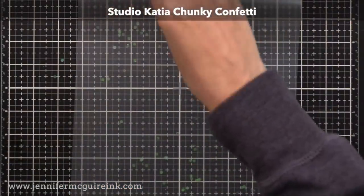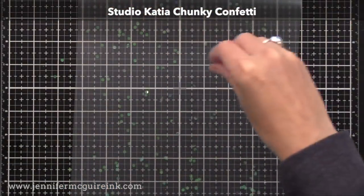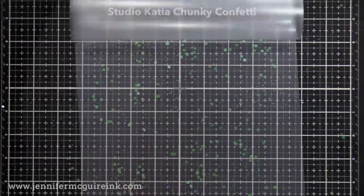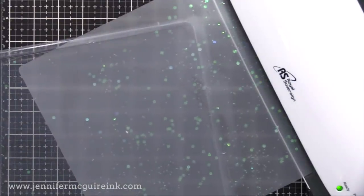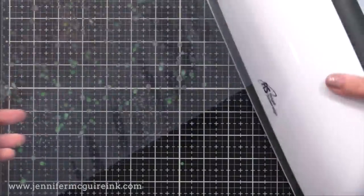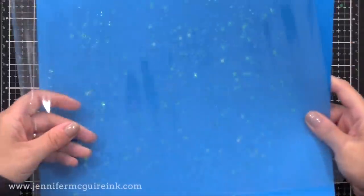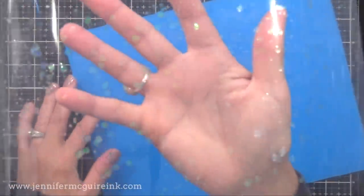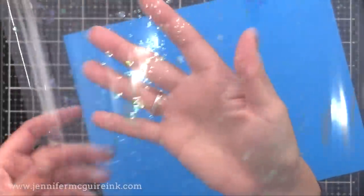You could use any kind of glitter here — I chose one that was iridescent. It's even more fun when you use bigger confetti or glitter. In this case I'm using Studio Katia Chunky Confetti, and I also put in some chunky glitter from Lawn Fawn. You can see the confetti pieces are bigger, so it shows up more. I ran it through my laminator with all the glitter inside, and check out that fun clear window pane that you get.